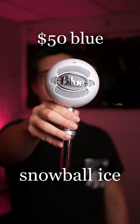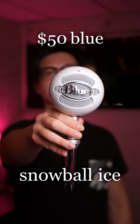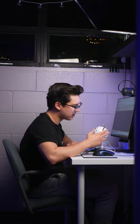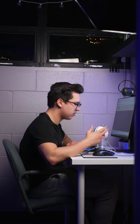The $50 Blue Snowball Ice is the newer version of the ultra-popular Snowball, first released in 2005. But is it still worth it these days with far more competition in the budget mic field? Let me break it down.